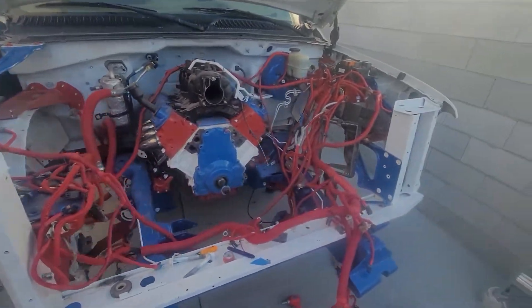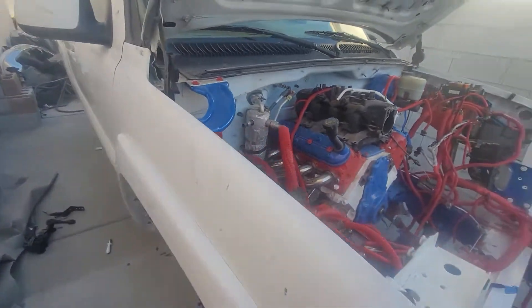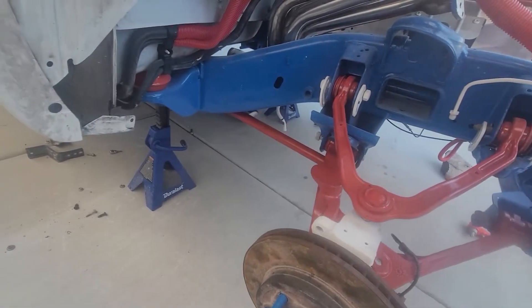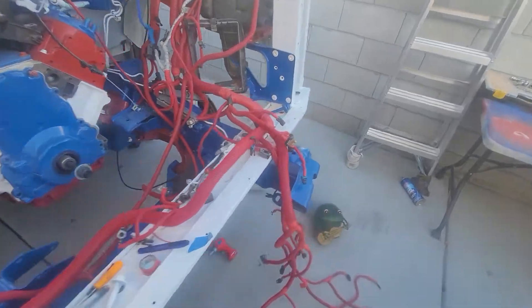We got most of it taped. Once I get it all taped, I'll go back with this tube glue and glue down all the tape ends. Pretty much getting everything going on her.